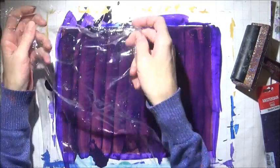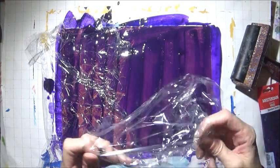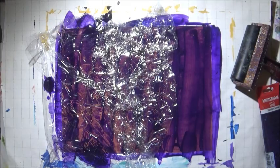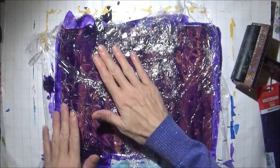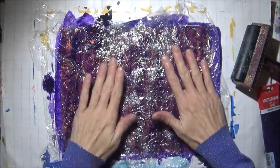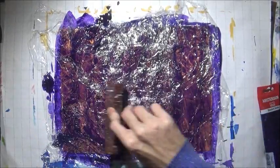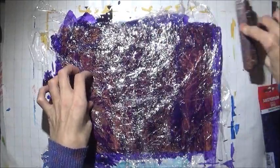I'm going to apply the plastic wrap — just lay it down. Move the paint, move the plastic to create little wrinkles in the plastic like that. Then I'll take my roller — this kind of squeezes out the paint from the sides like that.